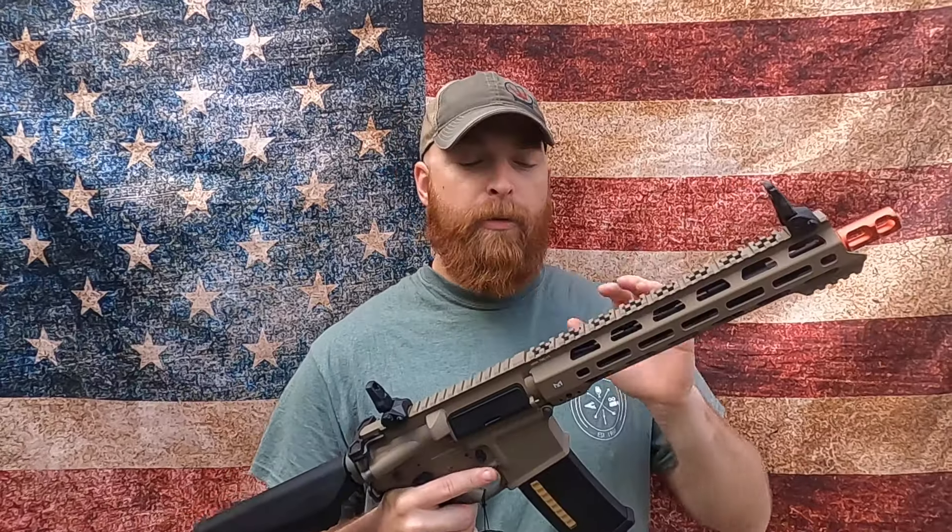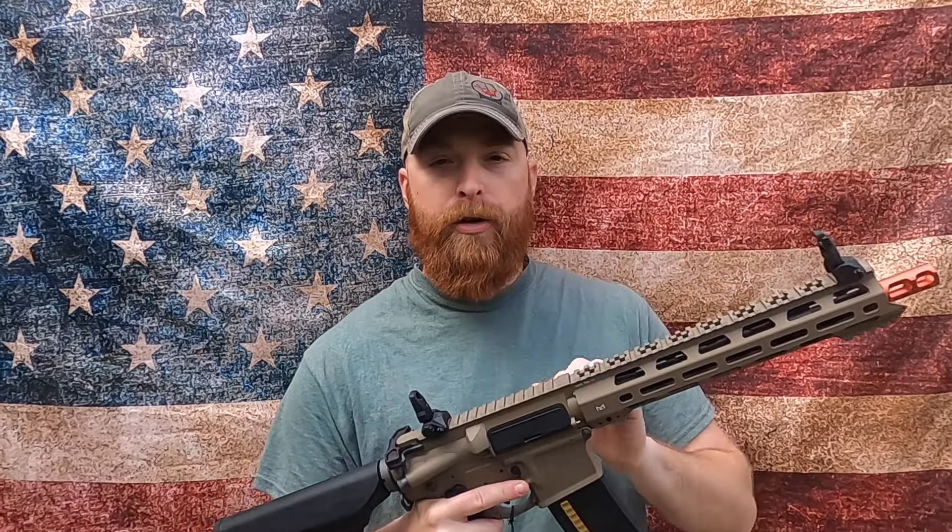Do you want airsoft guns? Do you want airsoft guns but brown? KWA did one of the simplest upgrades you can do to a gun — they painted them. And now that's what we call the KWA FDE series. FDE stands for Flat Dark Earth. Right now KWA has only done it to four guns.